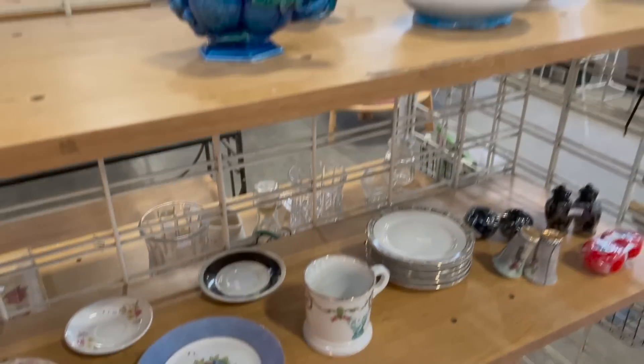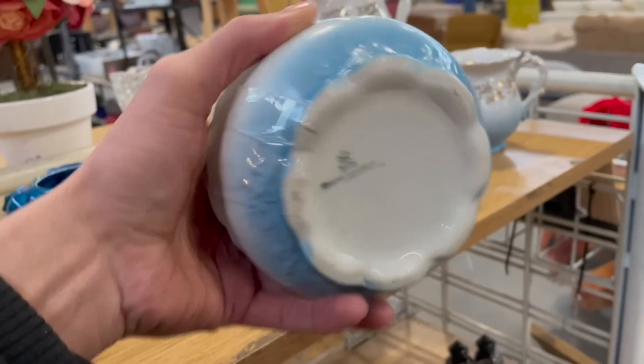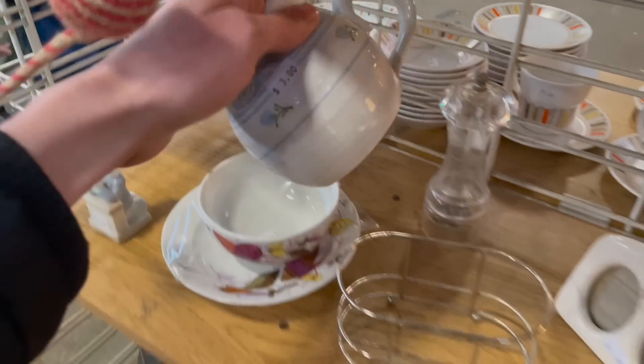I'm so tempted to get it. There's that blue set at $10 — Homer Laughlin. I like the blue with the gold. Let me see about this pottery.